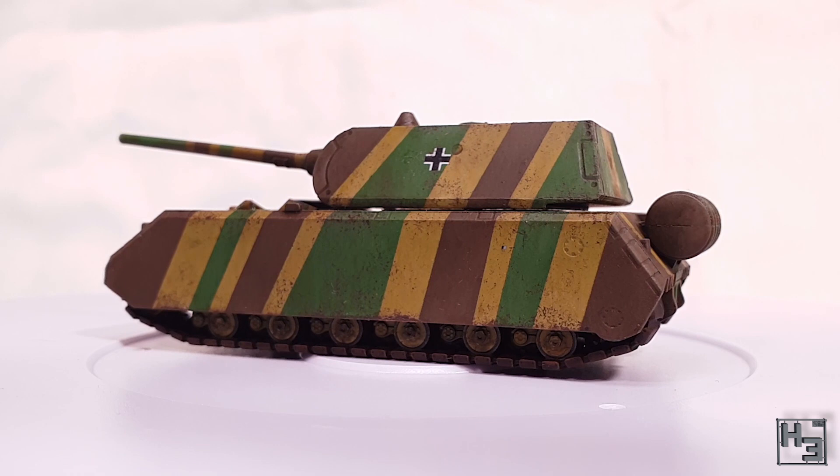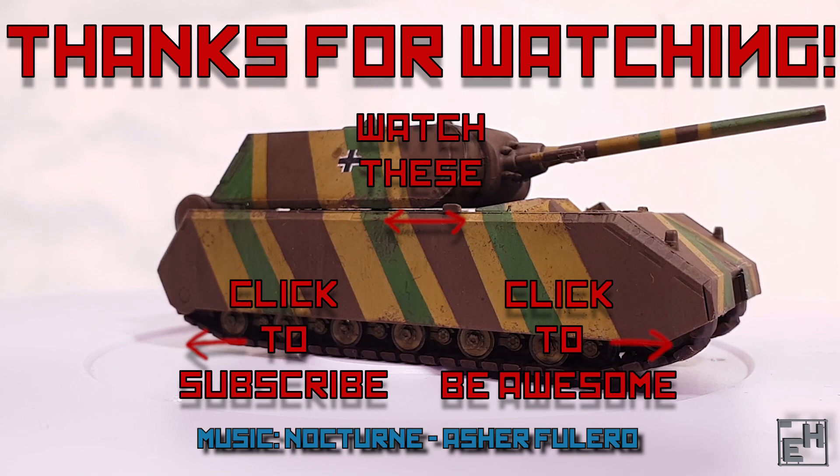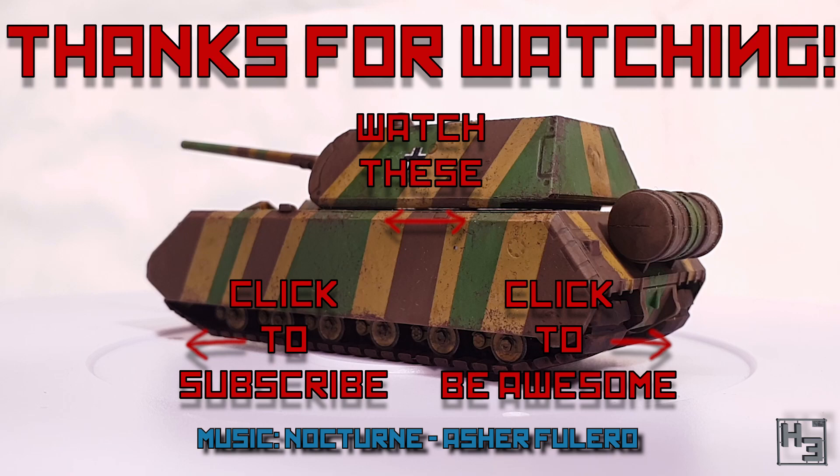If you've got any questions or comments, feel free to put those in the comments section below. If you've not done so already, why not subscribe, follow, ring the bell, become a patron, or maybe just come say hi on Discord or Twitch when I'm live. Links to all of my things are in the description below. And as always, I shall return soon. So until then, be excellent to each other and thank you for watching. Farewell.